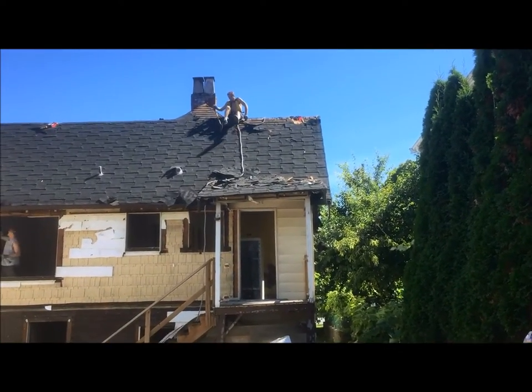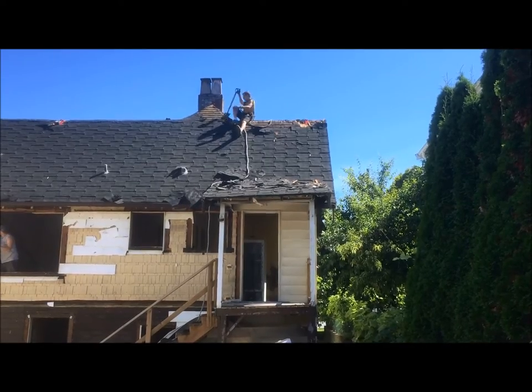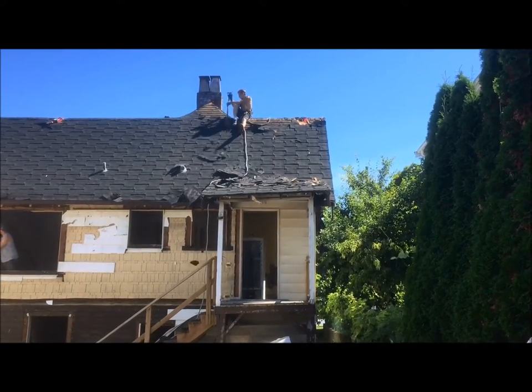There is possible asbestos in roof shingles — these ones were tested as negative — but just be aware. It's good to have a dust mask.